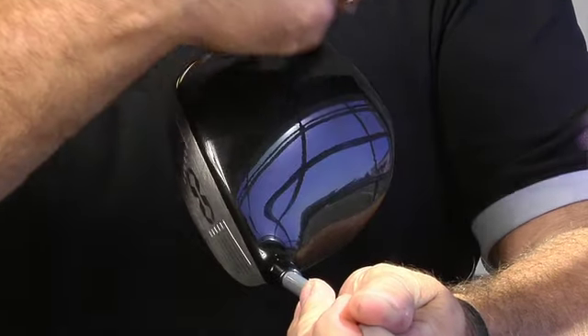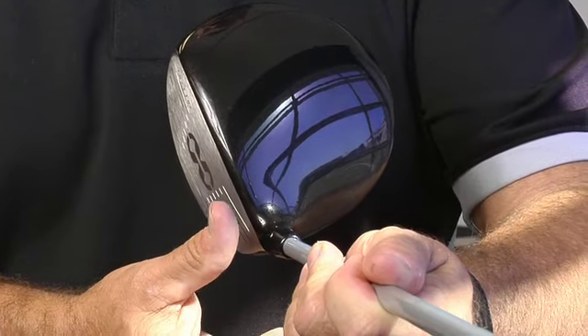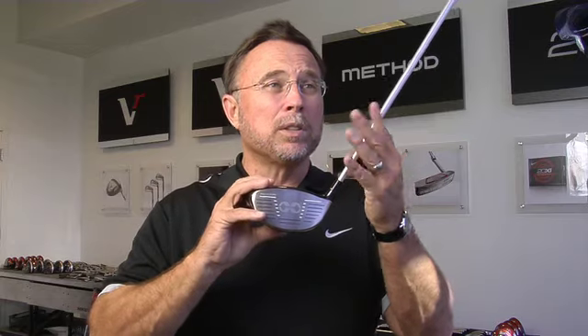Our new straight fit technology allows eight different setting positions. We've had eight and 32 in the past, but what this is allowing us to do is change the face angle up to two degrees plus or minus open and closed. We're also able to adjust the loft up to two degrees, and the lie as well.